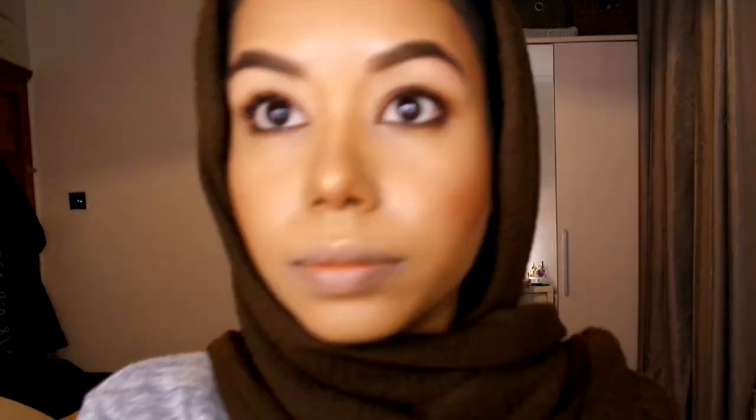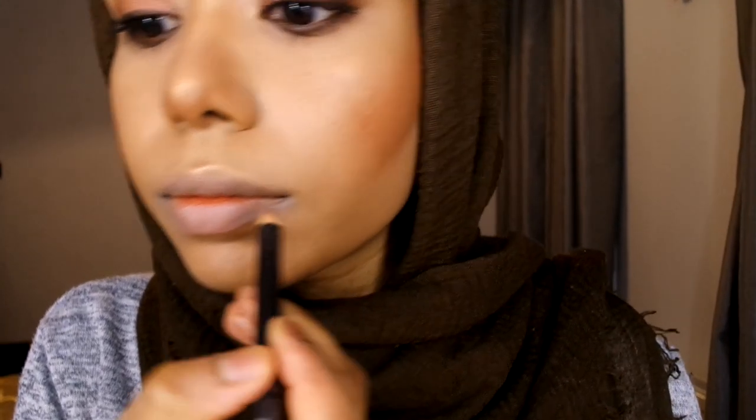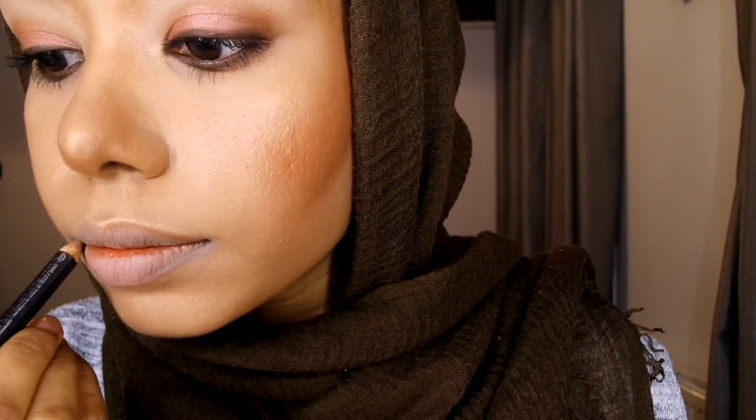I'm highlighting all the highlighting points very quickly. I noticed I dropped a bit of mascara so I used the mascara wand to get rid of it. Then I'm using my favorite MAC lip pencil in the shade Cork — I love this because it goes with any lipstick and gives a contoured effect.